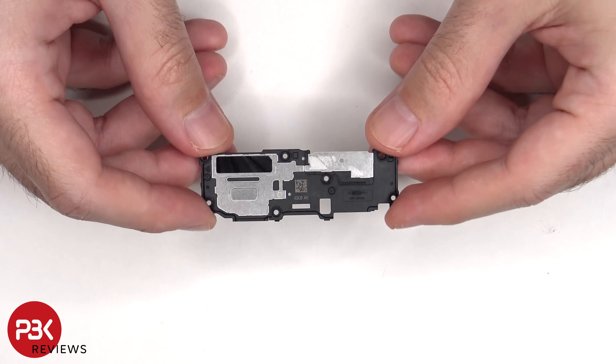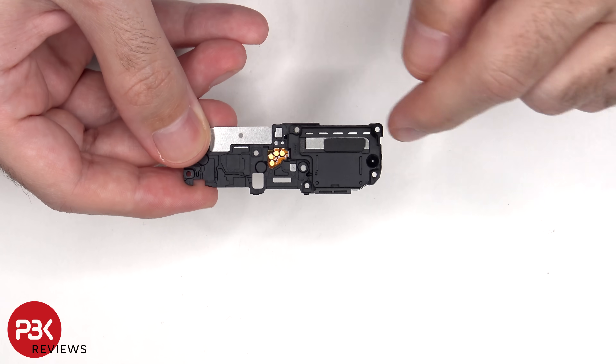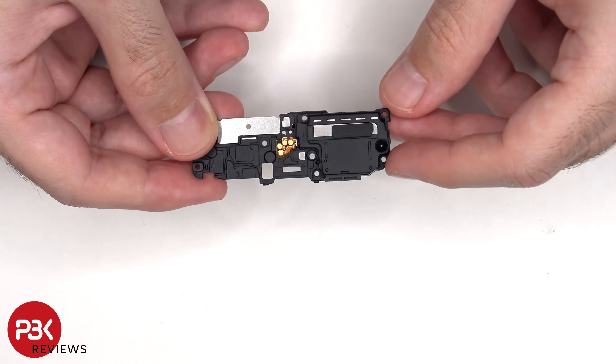Here's a look at the bottom speaker assembly. The vibrator motor, or haptic feedback motor, is located in the speaker assembly right behind the speaker.